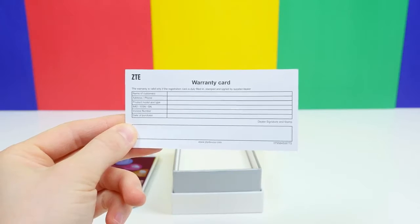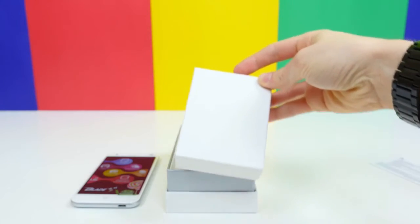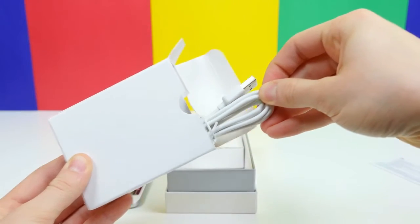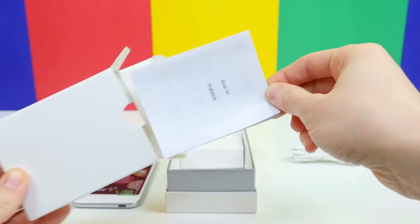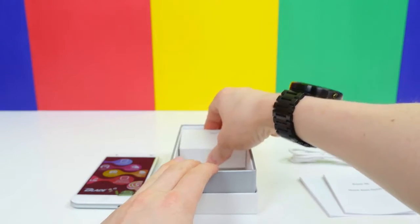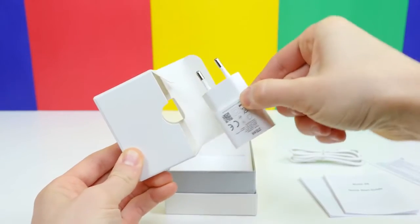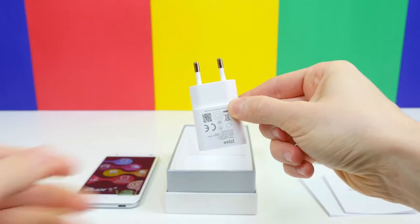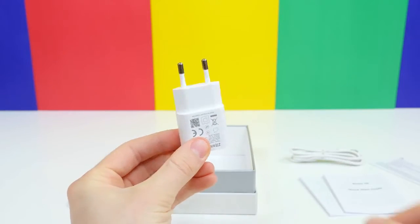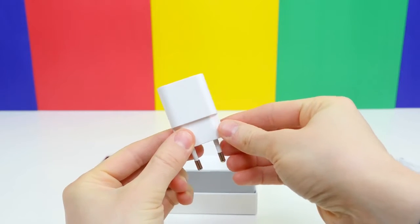First of all, there's a little warranty card directly beneath the Blade S6. Then we have a little container that holds the standard micro-USB charging cable as well as some standard ZTE setup information in both Chinese and English. The other compartment is home to a wall charger, which is obviously not made for the US. This is a good time to mention that the Blade S6 does work with AT&T and T-Mobile, but you will need to unlock the device.